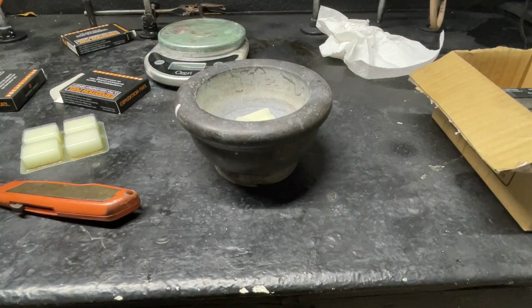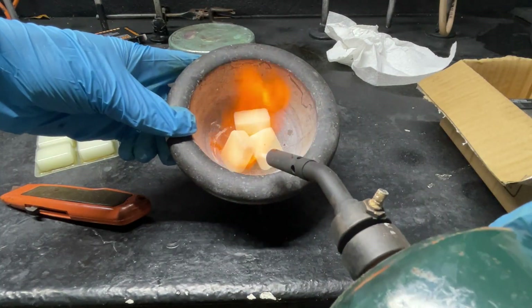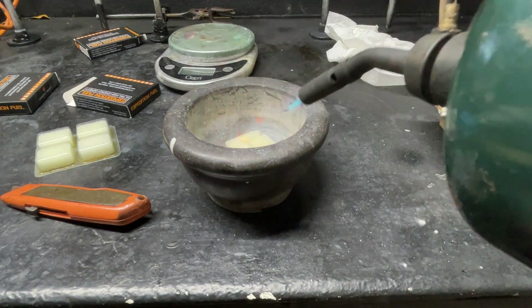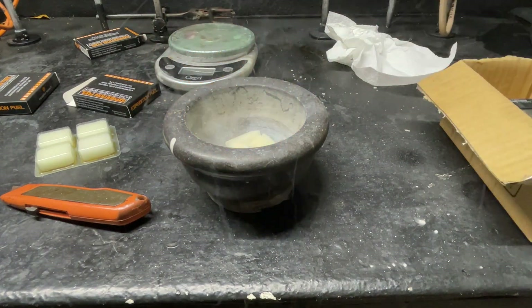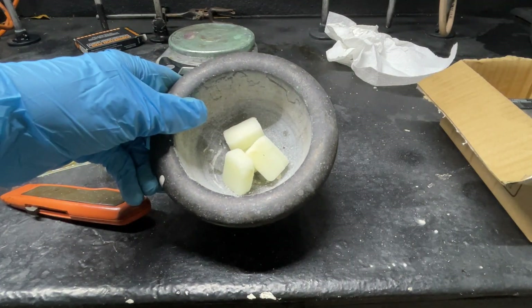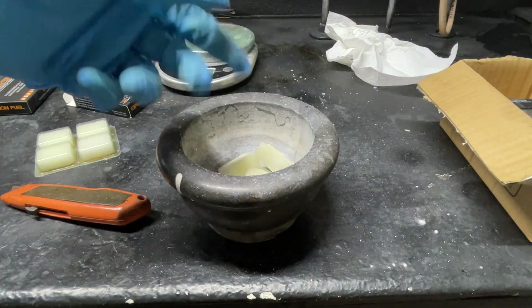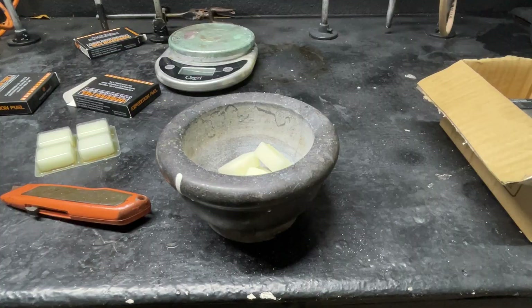I'm going to give these the benefit of the doubt and try to light them on fire to see if they still burn. It does not really burn — it's burning just a little bit and then literally extinguished itself. These things are garbage. If you needed these in a survival situation, you're screwed.